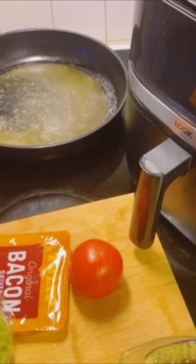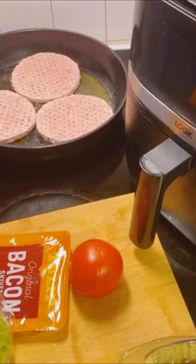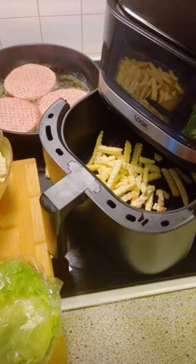My oil is ready and I'm adding my burgers — I'll be frying three of them. I'll fry the first side for three minutes on medium-low heat. Don't cook on high heat. I'll also be preparing my fries at the same time.